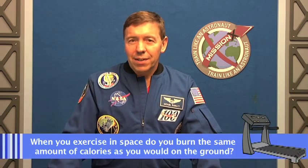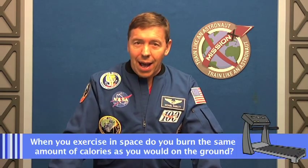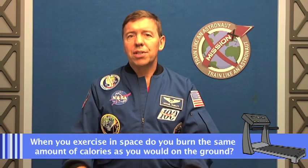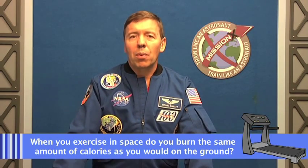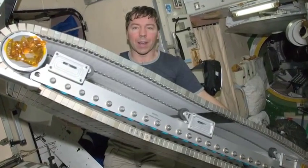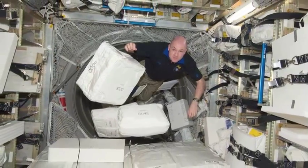Our friend Brian from the USA asks: if we exercise in space, do we burn the same amount of calories as on the ground? Interestingly, the answer is pretty much yes. We really look forward to our workouts and work hard on the treadmill, the resistive exercise machine, or the bicycle, and we burn off calories up there just the same way we would down here.